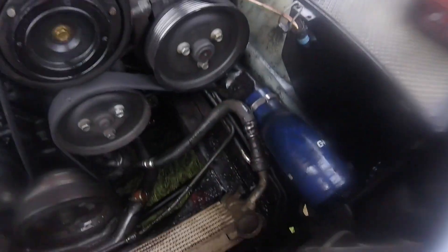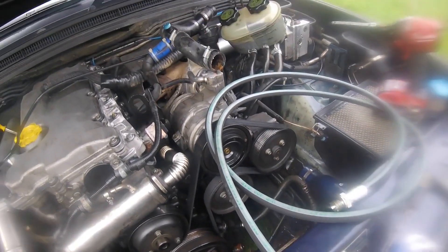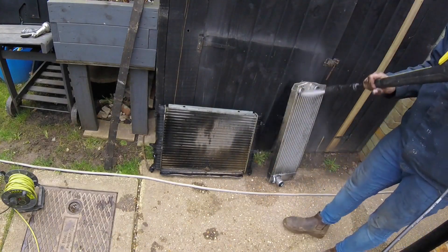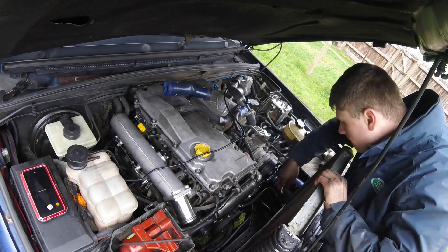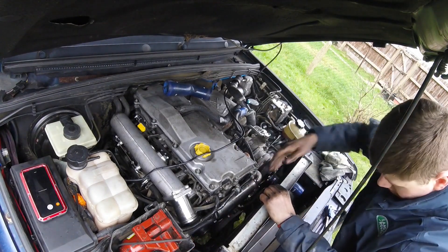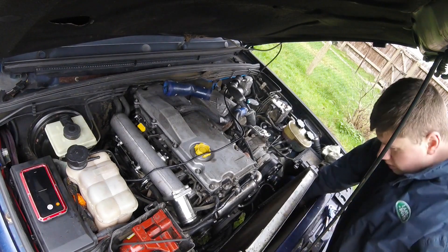Right, here we go. Hose is all removed, all the way back. New hose, nice new fittings. Now to fit it. Right, there we go — new hose is in, all clipped up. Routed slightly different to standard, but obviously it's fine. It's pinched up, with a bit of slack for engine movement.